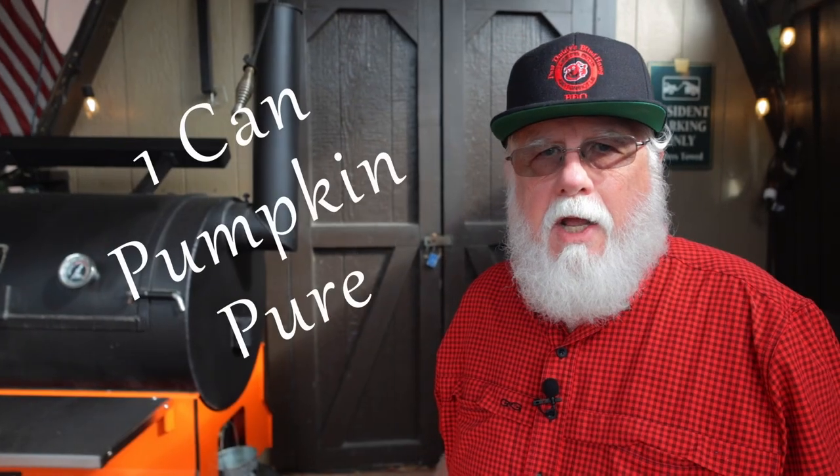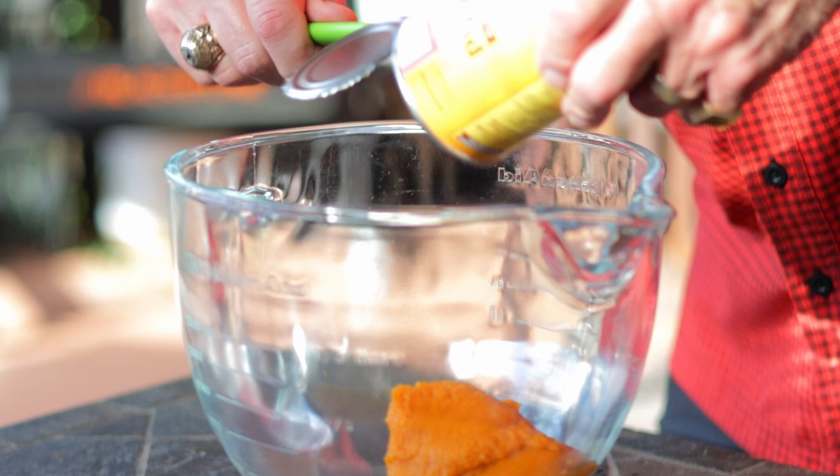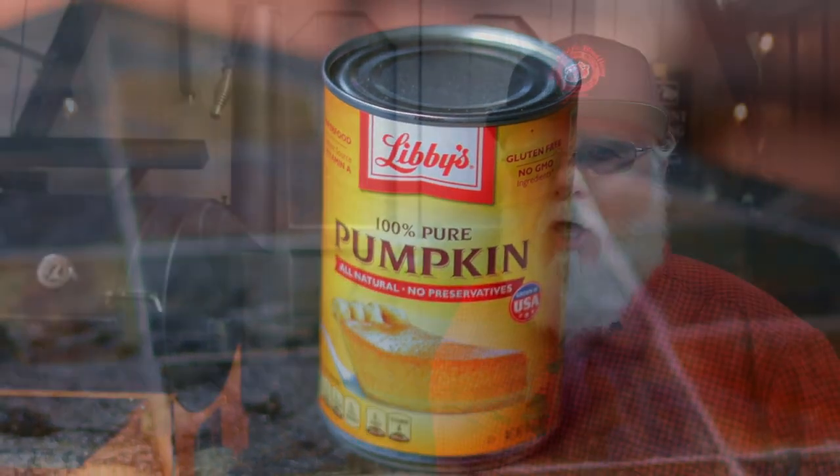First thing we're going to do is add in one can of pumpkin puree. Don't you dare cheat on this and use pumpkin pie filling — it just won't be the same. These pumpkin puree cans are usually about 15 ounces, so keep it in that neighborhood.